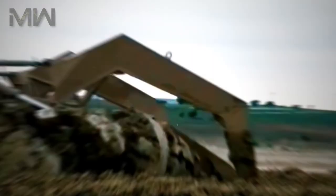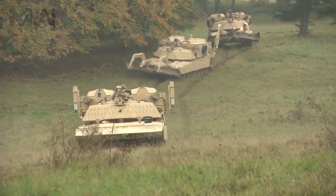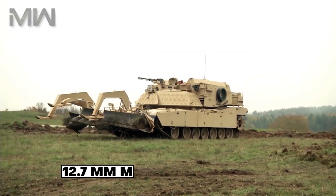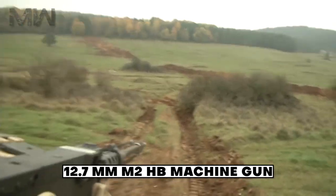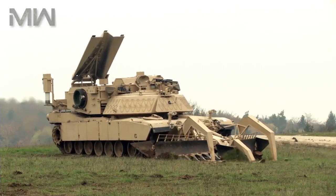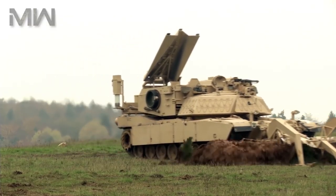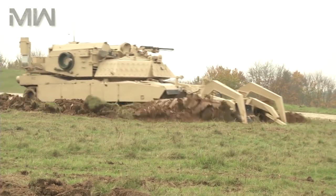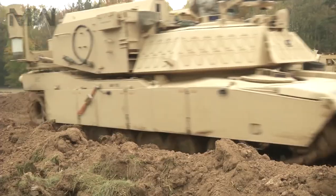For self-protection, the M1150 ABV is armed with a 12.7mm M2HB machine gun mounted to the commander's cupola. A bank of standard electrically operated grenade launchers are fitted on either side of the superstructure to cover the frontal arc.